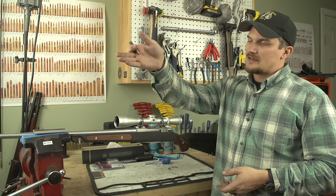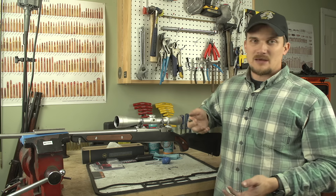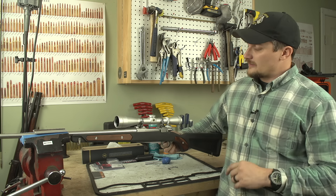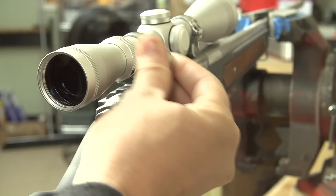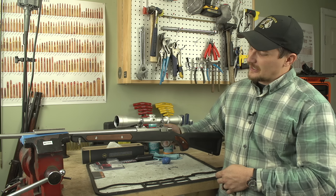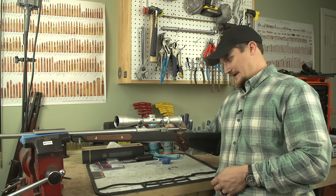Now that we've got the optic mounted, leveled, and everything's squared away, we're ready to bore sight. Bore sighting is a procedure that confuses a lot of people. Sometimes you mount a scope, go to the range, put a piece of paper up at 100 yards, and you have no idea where those bullets are going — you might go through a box or two of ammo before realizing you're hitting four or five feet off. Bore sighting is a field expedient method of getting your shots on paper at about 50 to 100 yards so you can fine-tune your zero. There are muzzle-mounted laser bore sighters in different bore diameters — you've got red, green, all manner of things — and sometimes they get pretty expensive.